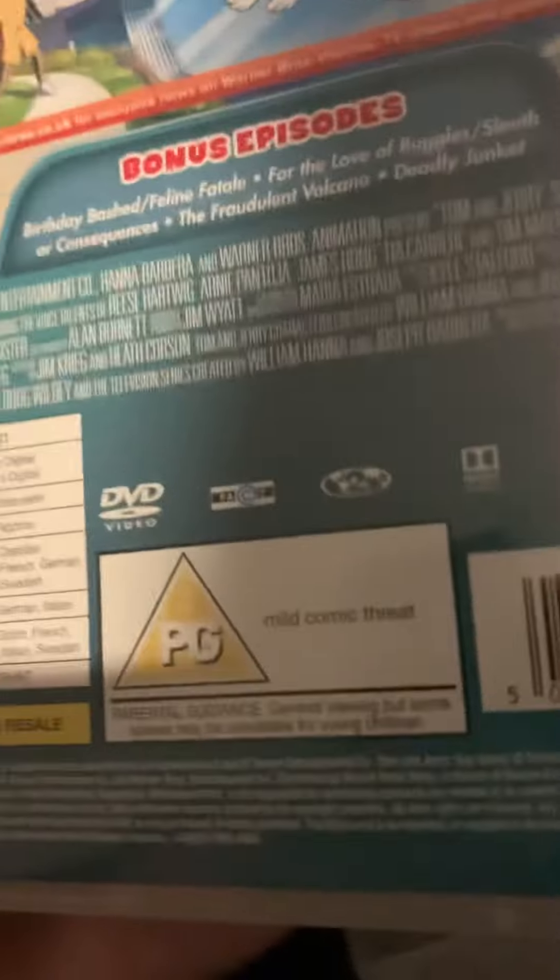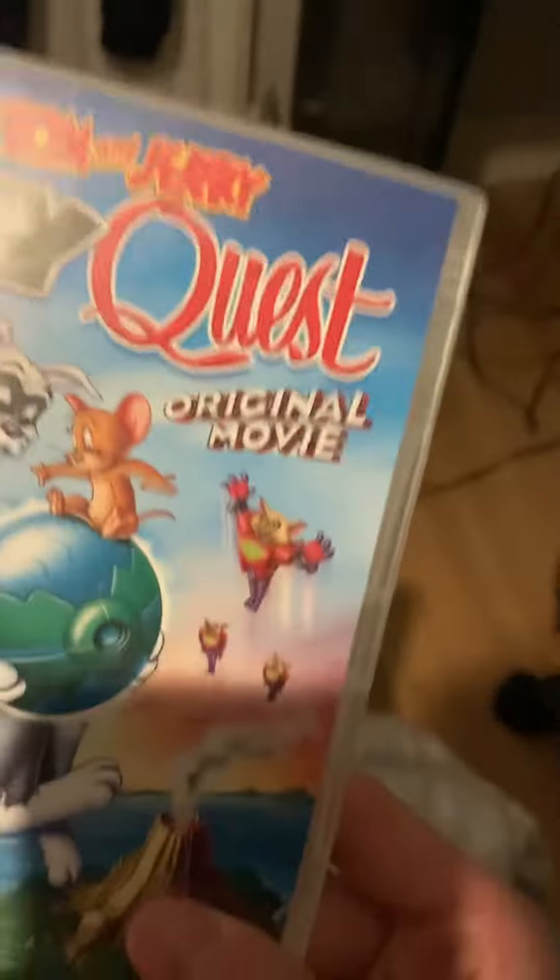I don't know if there's an old DVD or not, but if it is, let me know, because I just found this, so just let me know if this is old or not.